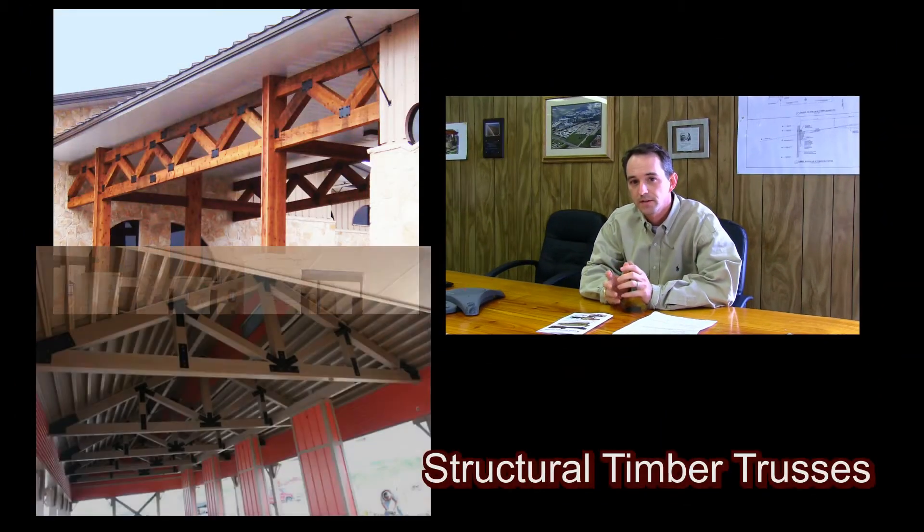There are two types of timber trusses. There are aesthetic trusses, which are there for nothing more than the ambiance or the look of the room. Then there are structural timber trusses, and they're there to actually support and carry the load of the roof.